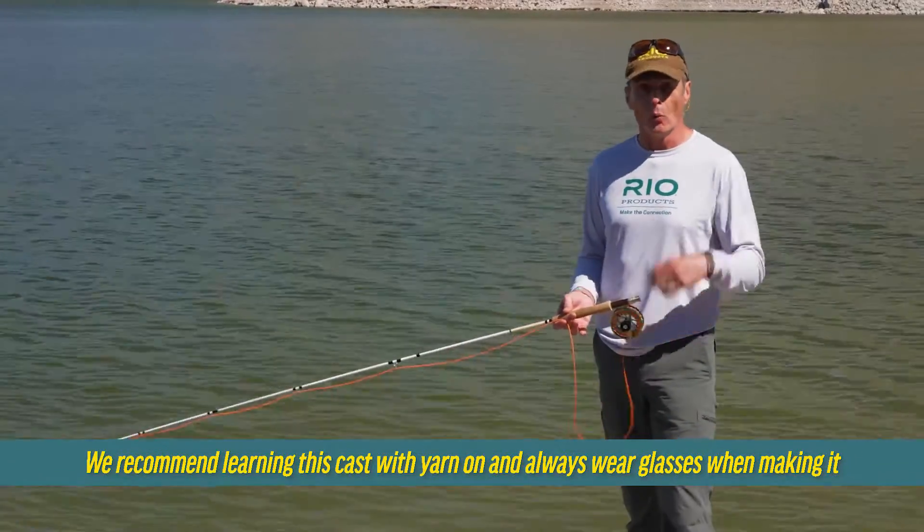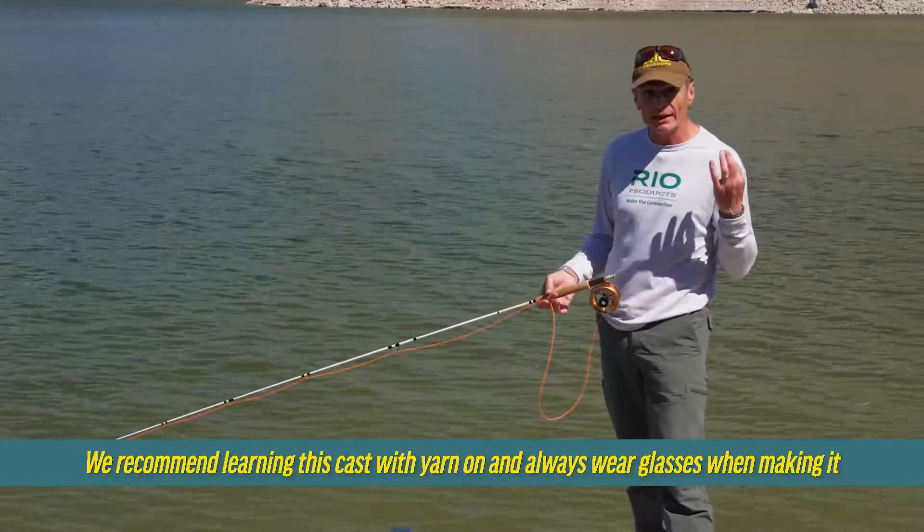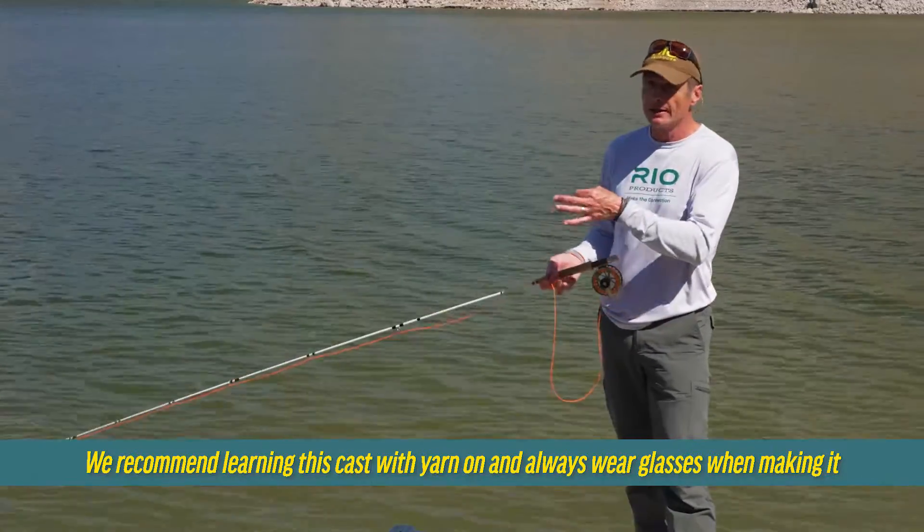It's a cast where you catch the fly. Why would you want to do that? If you want to change your fly, or if you've got a bit of weed on the fly and you want to get it in quickly and get out fishing quickly, this is what you do.